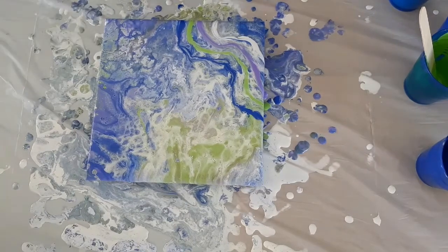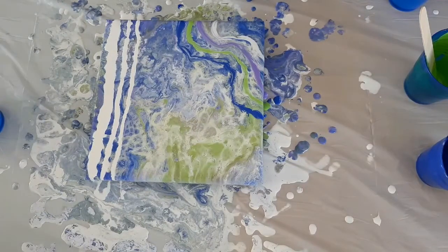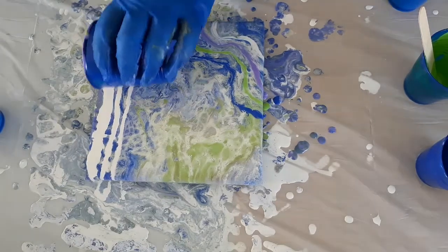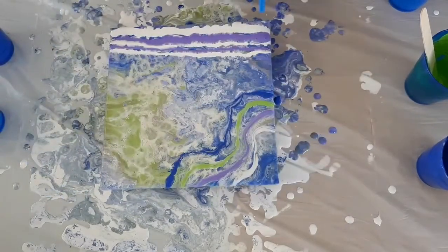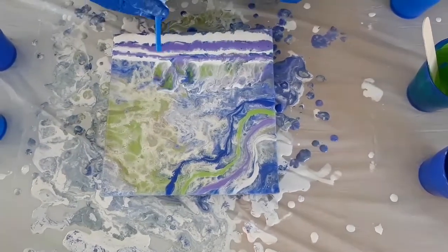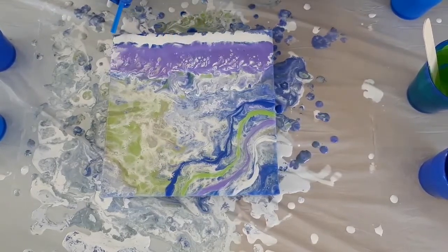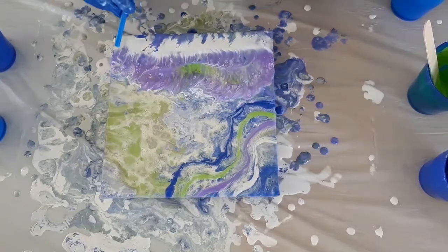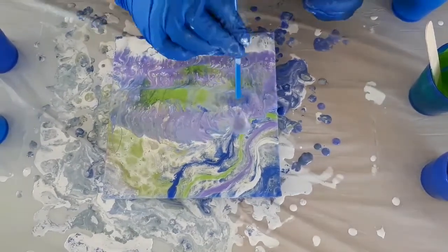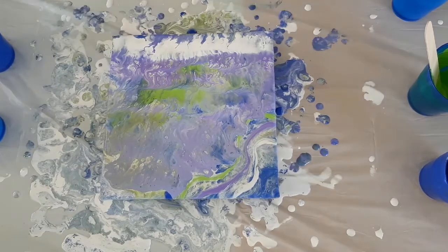I thought if I put some lines on the side and used a straw and blew across them — I looked at this piece and went, okay, now it's time to experiment. That was really good, and I actually discovered that last time I was blowing into the paint, whereas this time I was blowing across the paint, and I really like this effect a lot more. There's some vibrant green there — it's hiding on the bottom. I wasn't overly pleased with it, so here comes a swipe. You can see cells popping through already.